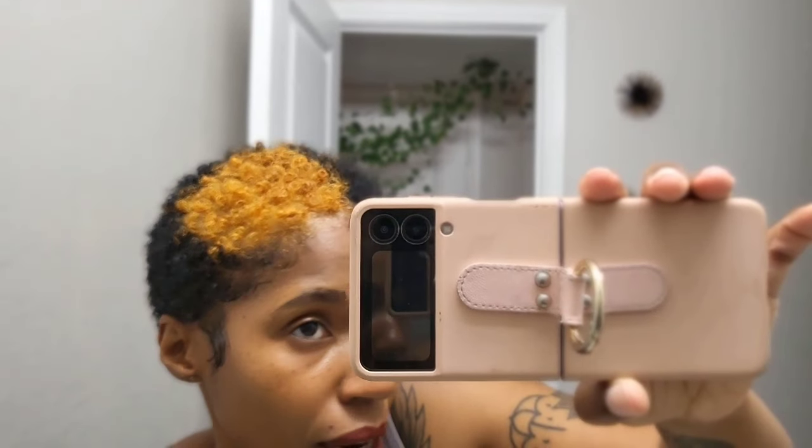I went ahead and styled my hair just so everyone can see what it looks like. It's still very brassy. It's like 10 at night and I have chicken on the stove. I'm going to wake up and go get that toner — I've still got brassiness to deal with.